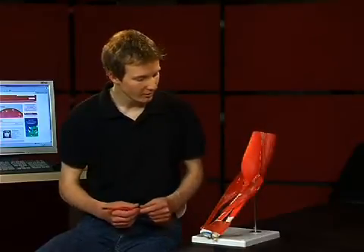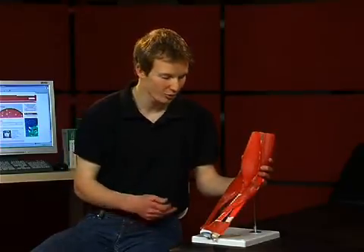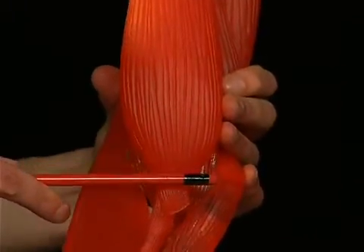Furthermore, it is the segment-indicating muscle for the myelomere C6 spinal cord segment. It is tested in the so-called biceps tendon reflex by striking the biceps tendon in the bend of the elbow.